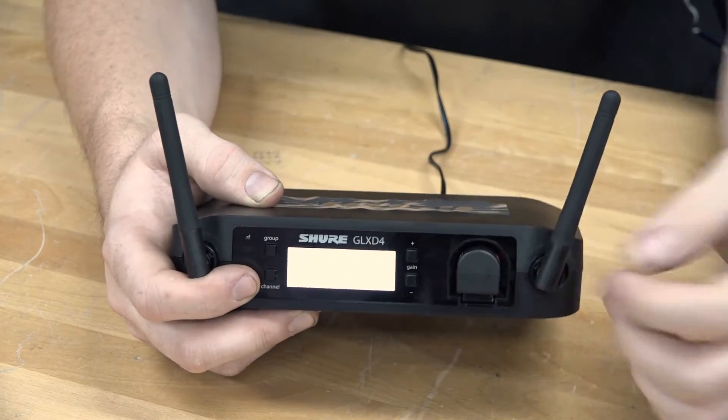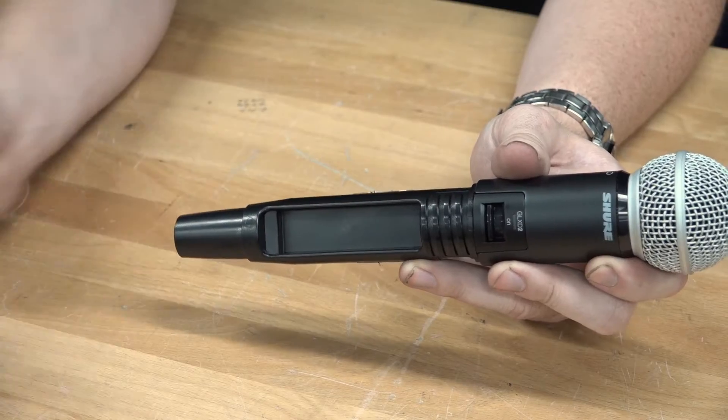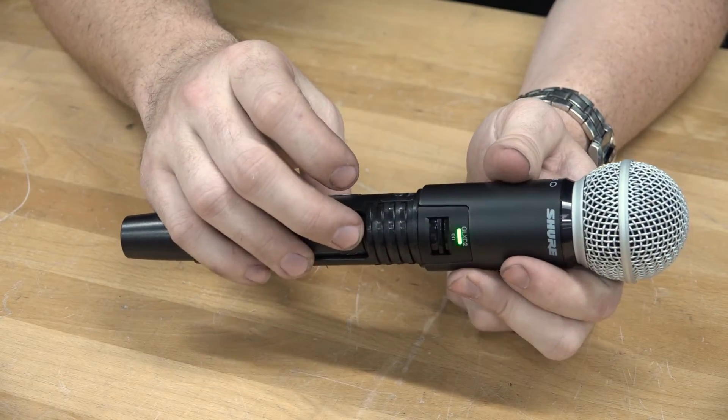Once your battery has been charged, it's now time to link your transmitter and receiver together. To do this, press the link button on the receiver and then press the link button inside your transmitter. Wait for the LEDs to stop flashing and you're good to go.